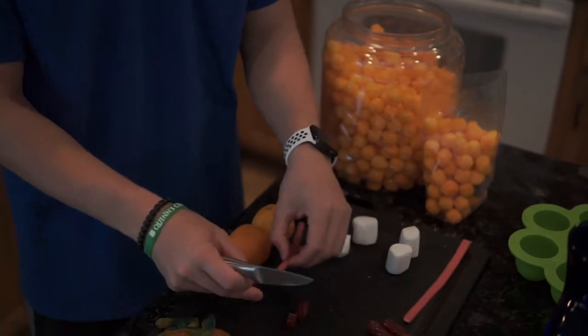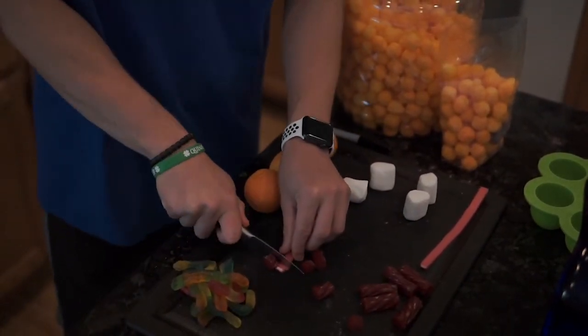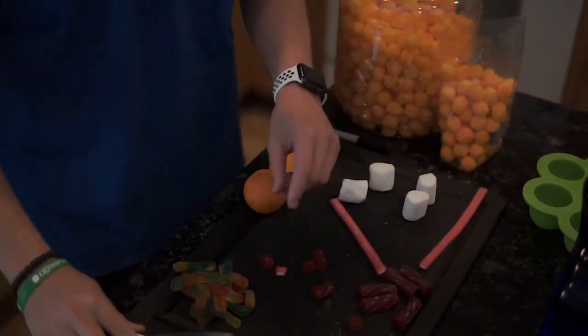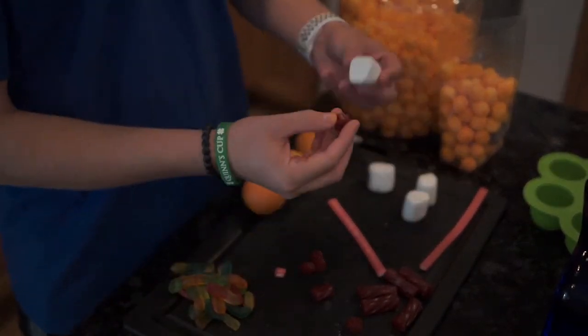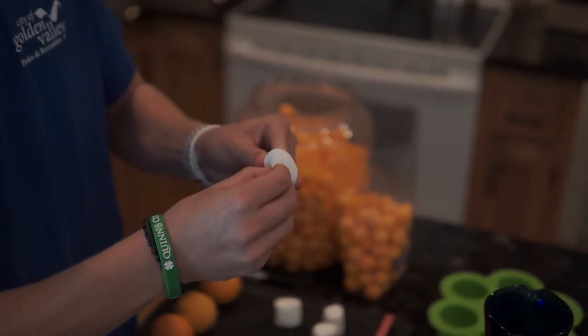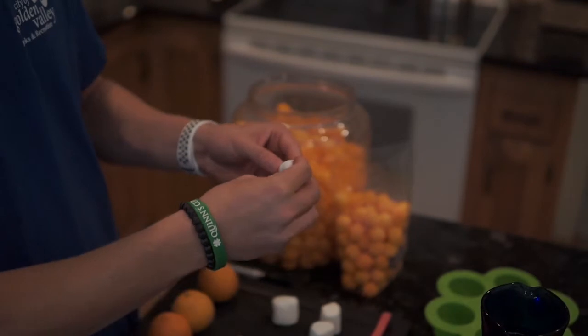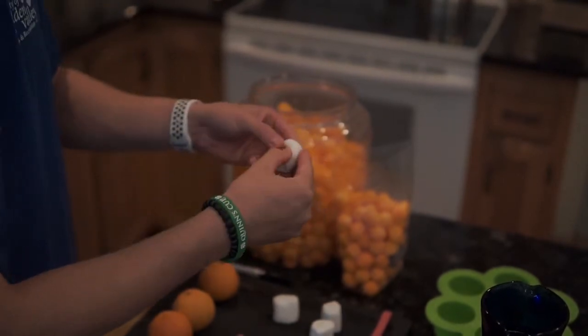So if we're using a sweet tart rope, you can just use that to measure, put it right next to it, cut that, and we're good to go. Now you want to put this in the flat side and make sure it gets actually in there. If it does not get in there it will pop out, and we don't want that — because nobody wants their eyeball to pop out. Sorry, that's a bad joke.